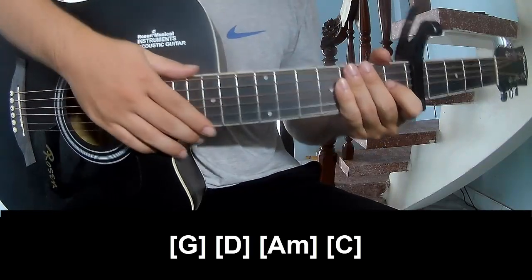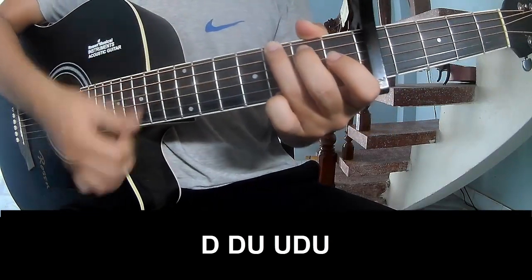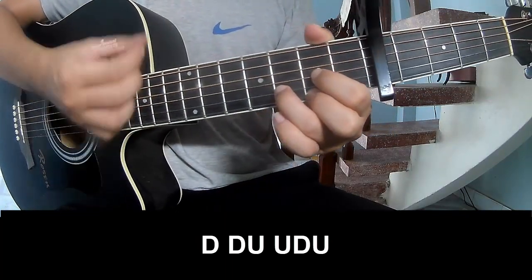The hit system is the same way for the bridge. To start, play: down, down, up, down, down, up.